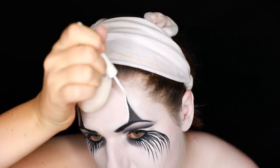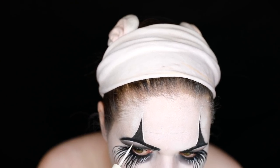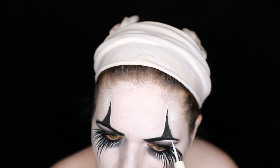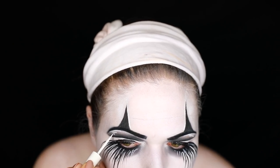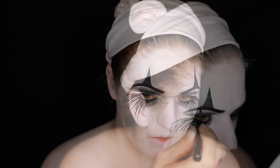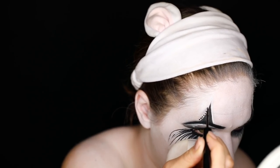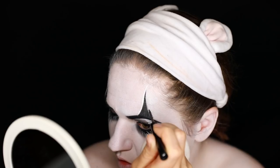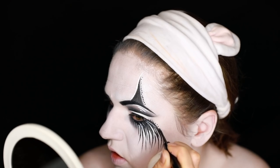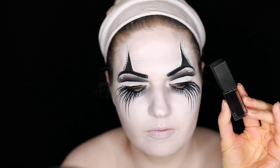I did white liner detail on those top little triangles above my lid and just underneath my brow — it looks like light is reflecting, a very stylized effect. I added some extra little lines to make it look very detailed and I also used a black liquid liner to add some dots, which makes the look a little bit more unique and special. I added black dots around the outer part of my eyes as well.